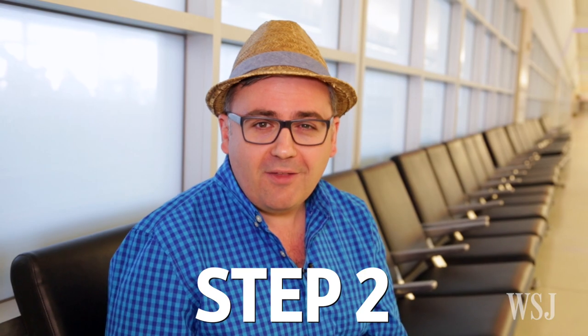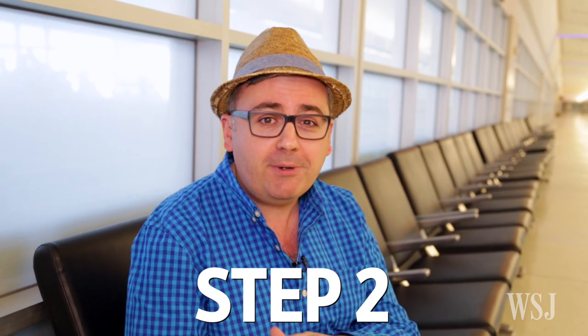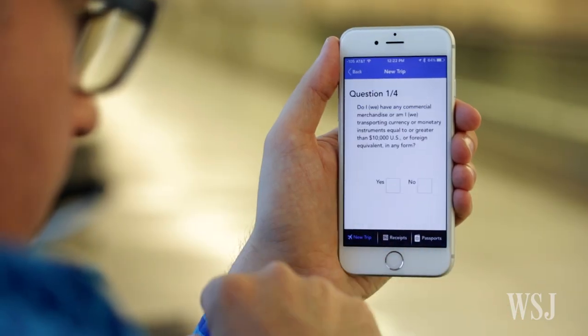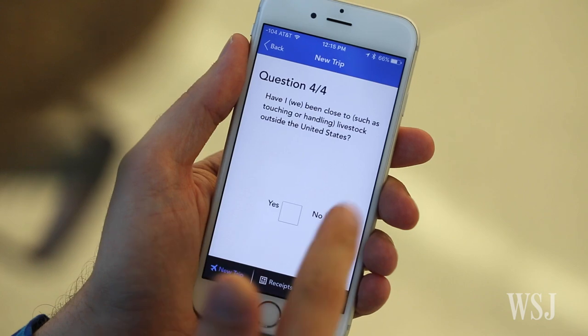All your info is locked behind a passcode you set. Next, while you're on that never-ending flight home or right when you arrive, you'll have a little bit of homework to do. Pull out your phone — yes, even in airplane mode — and answer a few questions about your trip in the app. No livestock for me this time.